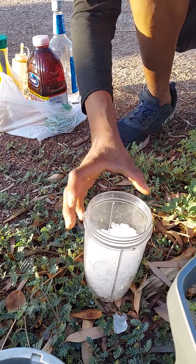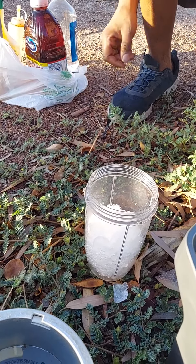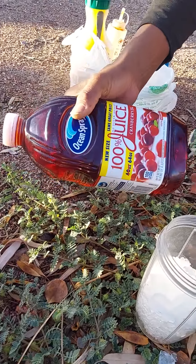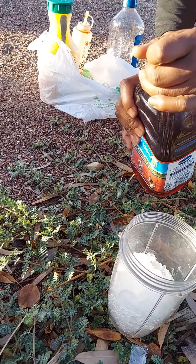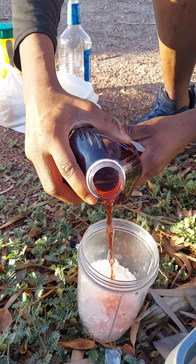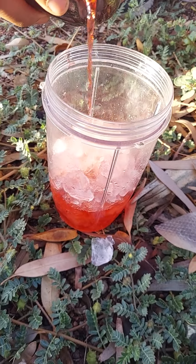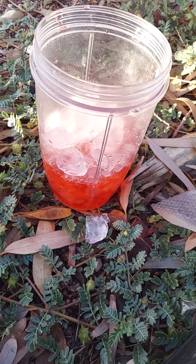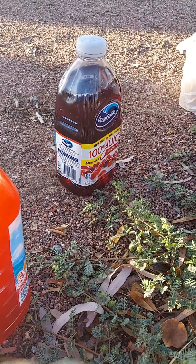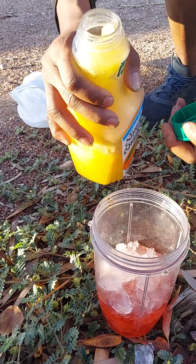Let's make it pretty. I want some cranberry — get it all the way to the bottom. Oh yeah, the cranberry juice just went down. Put that to the side. Surprise number one — what's that?